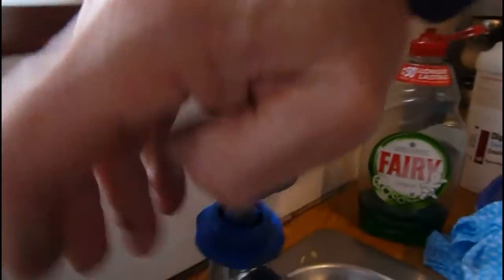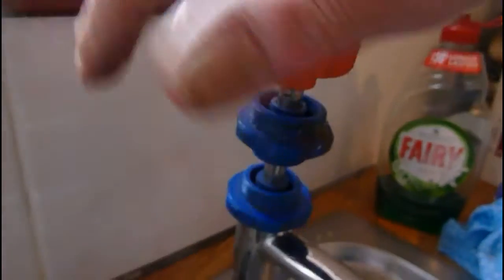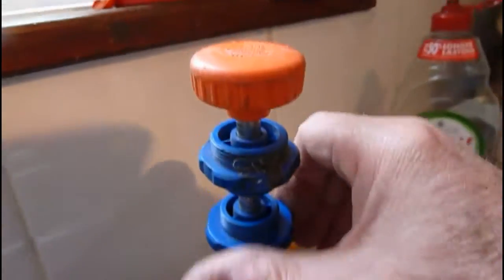With this particular grinder, you just push down on the handle. You can hear it grinding the seating — just keep that going to take any cuts and grooves out of the seating and make it nice and clean, giving a solid flat surface for the washer to sit against.